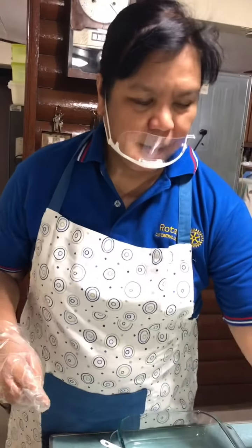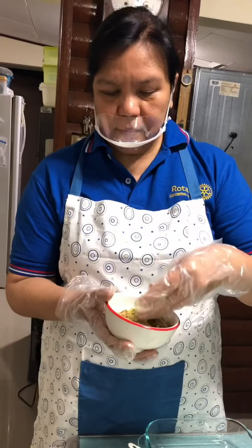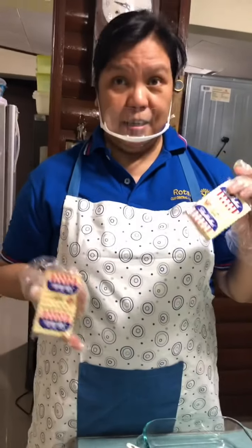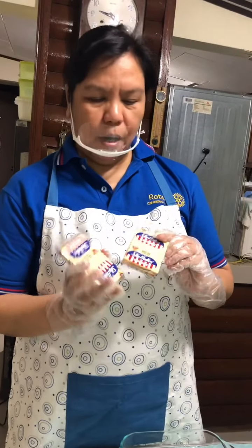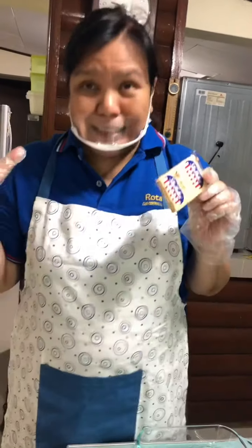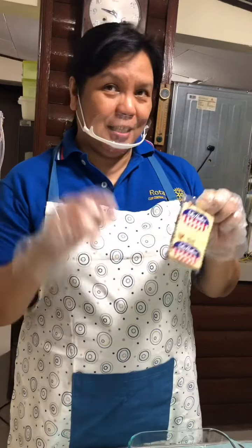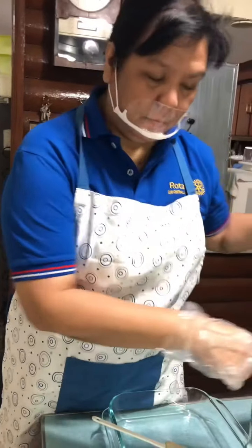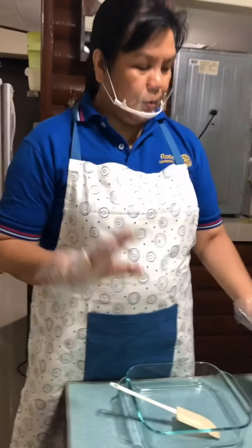You will also need chopped pistachio. And I use Sky Flakes crackers — many people use graham crackers, but I chose Sky Flakes because it has a saltiness that will not interfere with the taste of avocado.